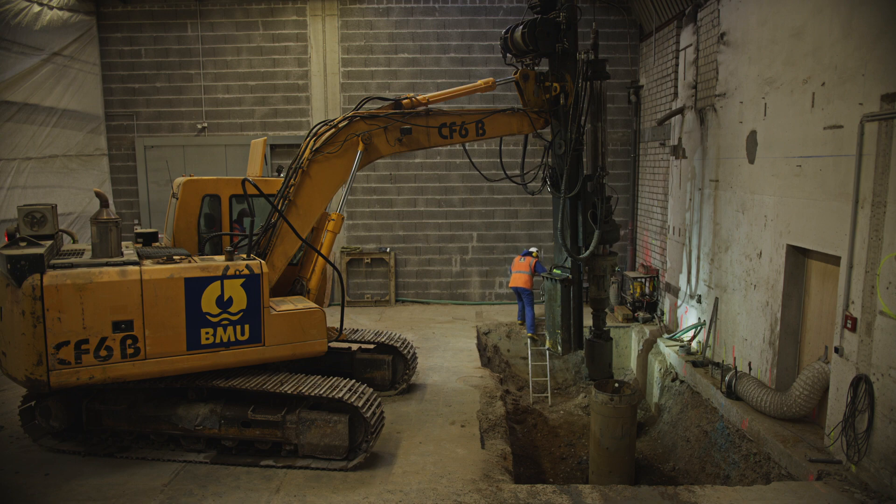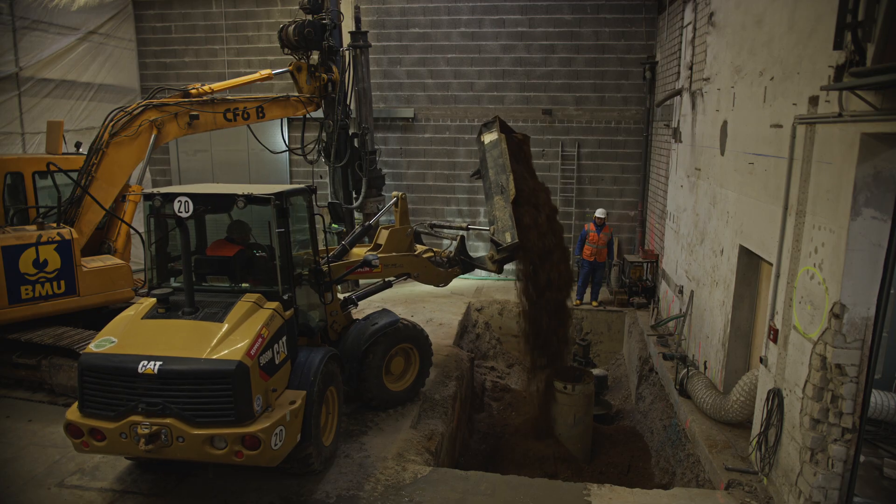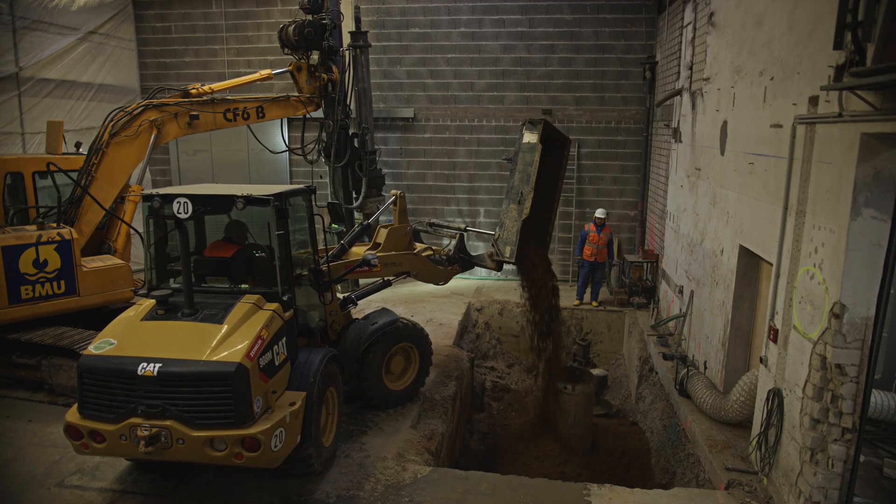In a total of 60 bores, Bauer Umwelt exchanged around 170 cubic meters of soil in the hall.